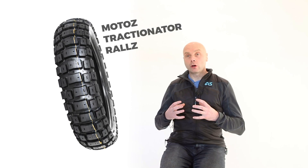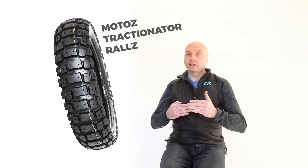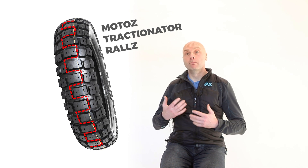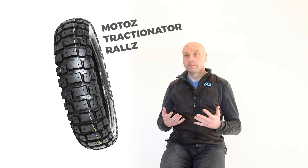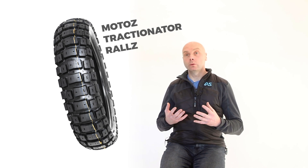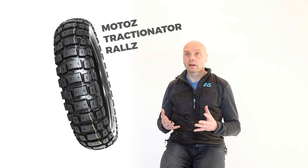And finally, moving onto a true, more focused off-road tyre, like the Motos Tractionator Rail Z, the blocks get smaller and are zigzagged, giving more bite and more grip off-road. Fantastic for the loose ground, but again, slightly reducing that performance when you get onto solid surfaces like tarmac.